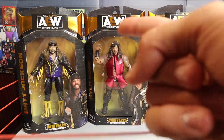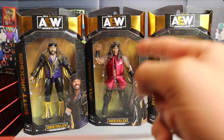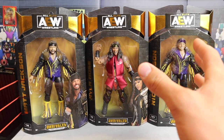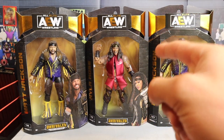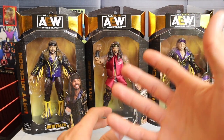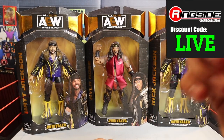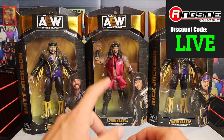What's up guys, it's Phenomenal AJ Styles and you're watching Bretto Live. What is going on guys, Bretto Live back with another video and today we have Part 2 of Unrivaled Series 7. In this video we're going to be taking a closer look at Matt and Nick Jackson, the Young Bucks as well as Nyla Rose. We picked them up from Ringside Collectibles, wrestlingfigures.com using discount code 'live' to save 10%.